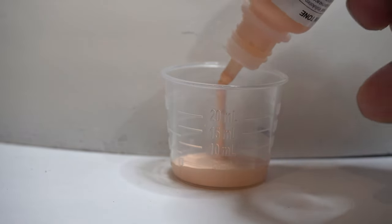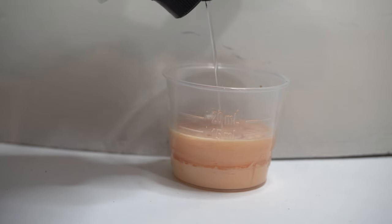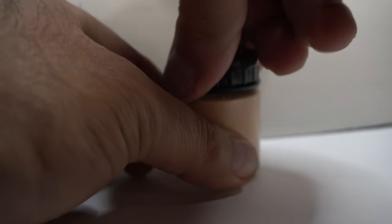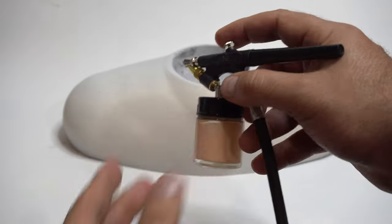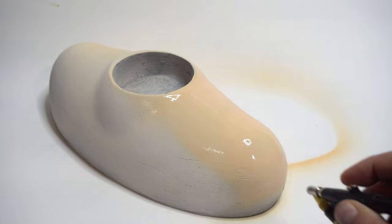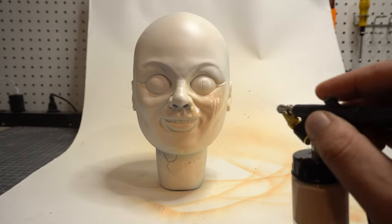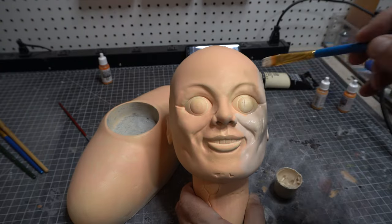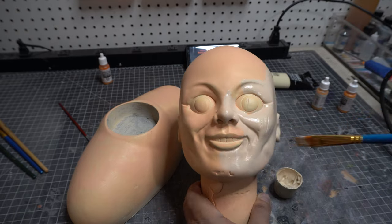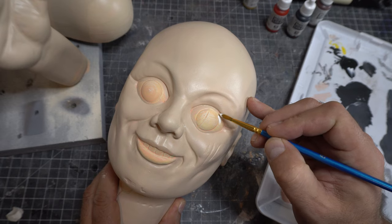Now we're getting ready for some paint. This is Vallejo basic skin tone with some flow enhancer to make it pass through the airbrush — straight acrylic won't. I'm using one of these container airbrushes so I don't have to keep refilling the cup kind. I'm really happy with it as I go, but when it dries it looks very, very orange — like she got a bad spray tan. So I mix up some new flesh tone and go over it with a brush and it looks a lot better. Some of that orange shows through and gives it a nice mottled look.